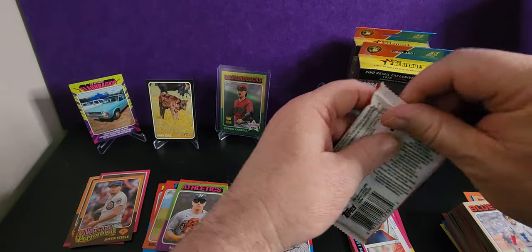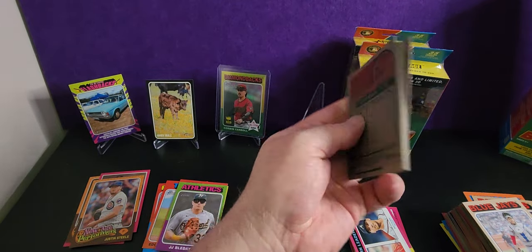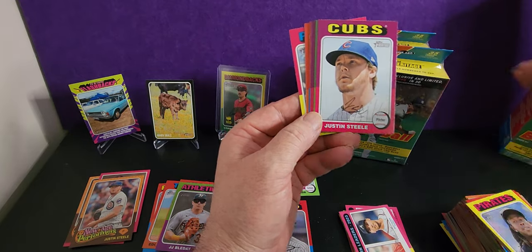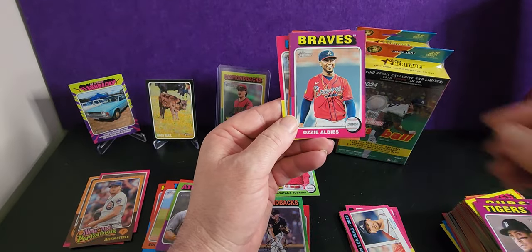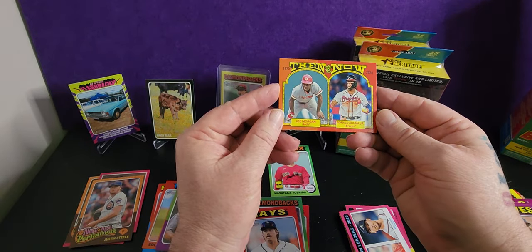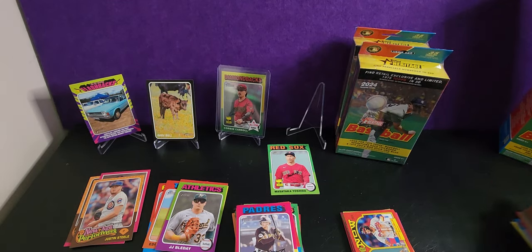All right, last pack — what's the hit in the last pack? Let's do it! Look, I'm not comparing boxes, I'm just opening the cards. A new Cruise — isn't there another Cruise that's like 'the man'? Aussie go, mate — Aussie Albies. Ozzie Albies then and now. Cool. Taylor. So no big hit in that one, but hey, fun opening it.